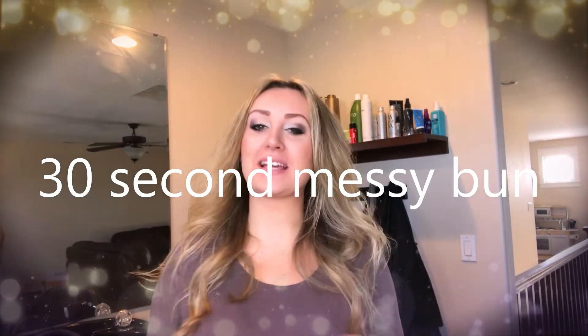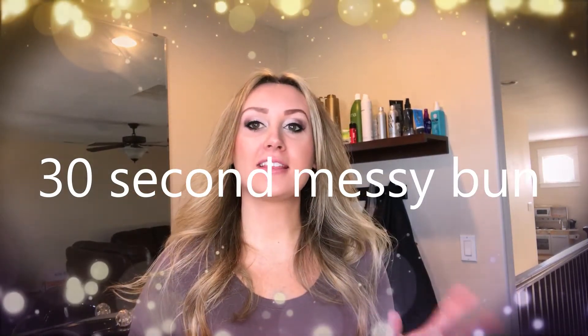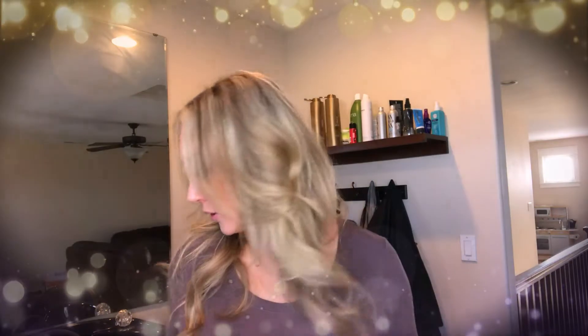Hey, this is Svetlana with Fancy Pants Hair. A thing I get asked by clients a lot is how do you do a quick messy bun. There are probably a million ways to do it, but I'm going to show you the way I do it — super quick and easy. You're going to need a rubber band and three or four bobby pins. Make sure the rubber band doesn't have any metal pieces on it, because that could cause breakage.